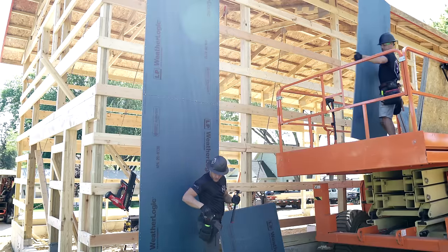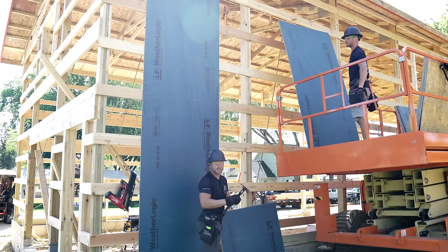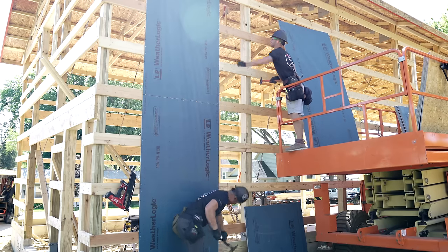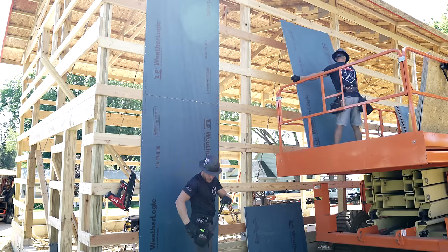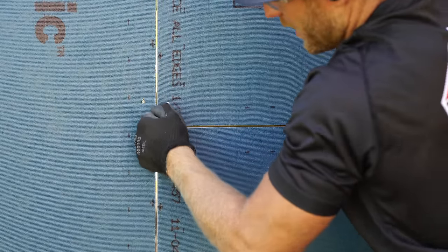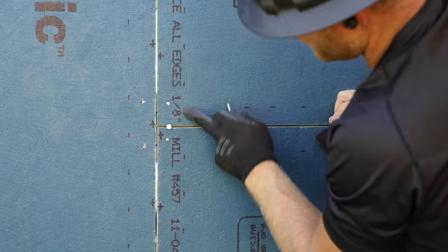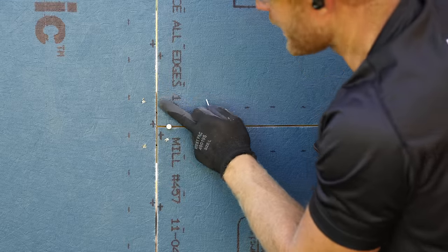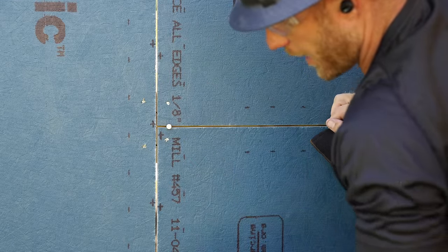We're going to use shingle nails which have proper spacing. You've got to make sure you space your sheathing on all sides that way you don't have any problems with expansion on your sheets. We're using a nail here to get our proper one-eighth inch spacing along all edges. You might say that's a pretty big gap, but don't worry — this is all going to get tape sealed and it's going to be air and waterproof.